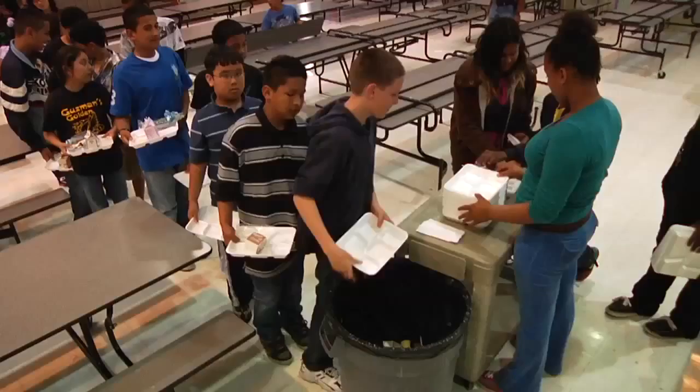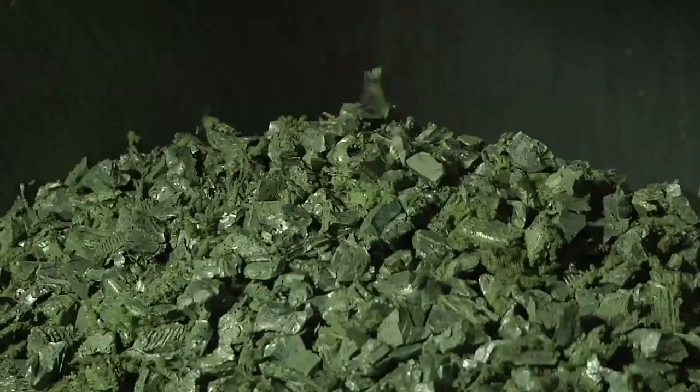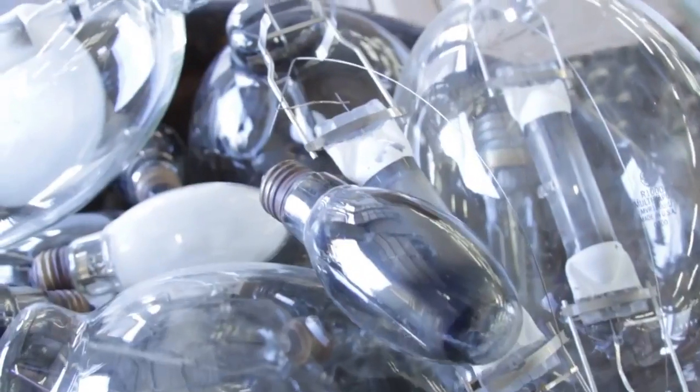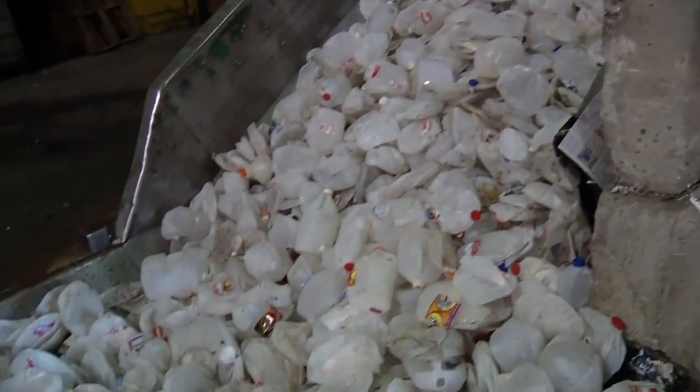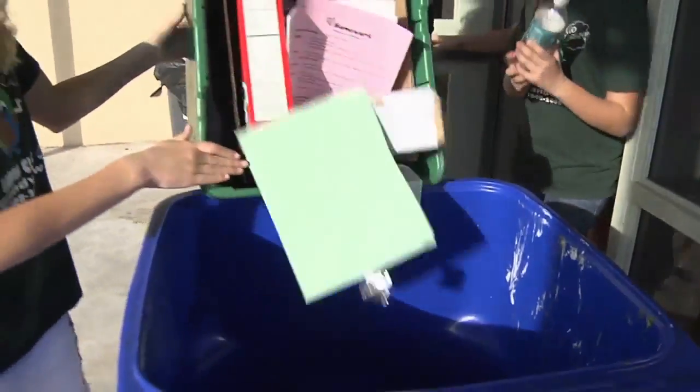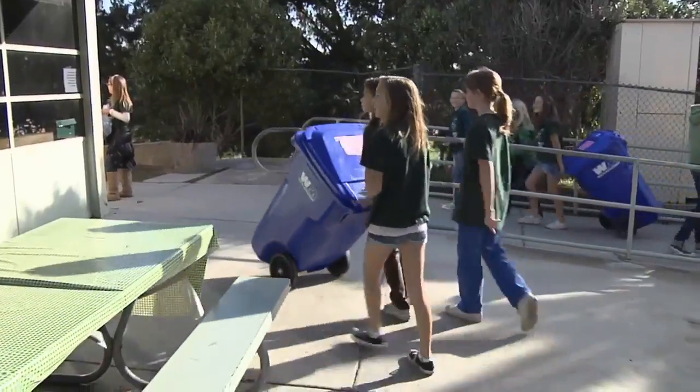Like a styrofoam lunch tray from a school, or tires off of cars. I bet you didn't know that something could be done about old light bulbs, glass, plastics, milk jugs. Remember, turning stuff into other stuff begins with us recycling.